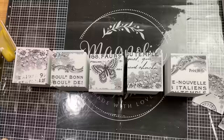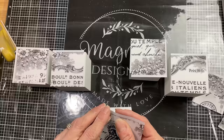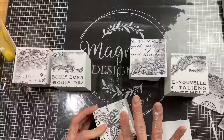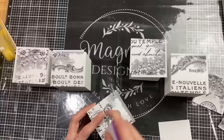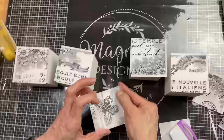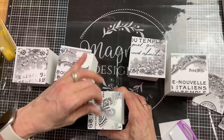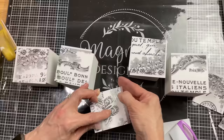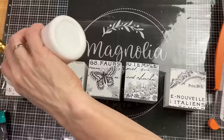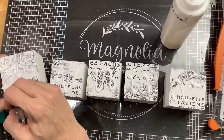Now that I have the pieces of the rub-on transfer arranged how I want them, I'm going to peel them off one at a time and press them down to the front of each of my wood drawers. There were some really fine pieces of this transfer, so it did take a little bit of time to make sure they were all coming off the plastic and onto the drawer — getting all five drawers covered with the transfer. I did take some matte finish Mod Podge and lightly brushed a coat of that over the transfer just to make sure that it stayed.